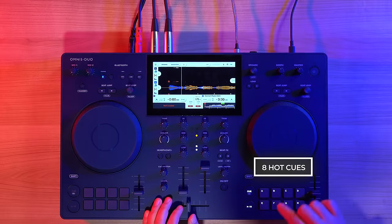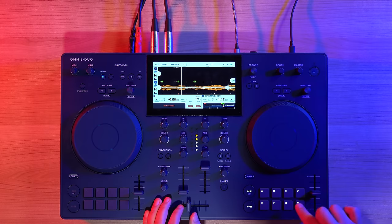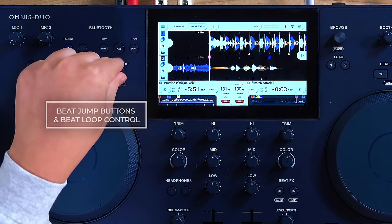There are eight hot cues per deck, allowing you to prepare multiple jump points as well as setting up a performative tone play. And there are dedicated beat jump buttons as well as beat loop control.